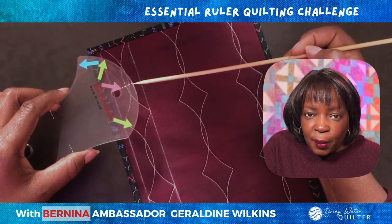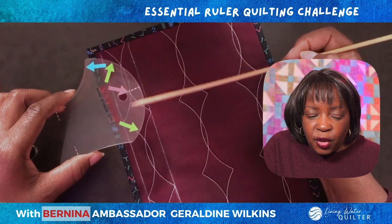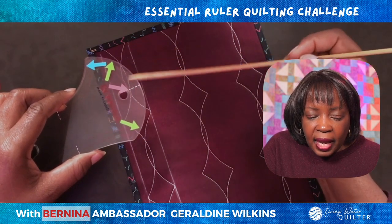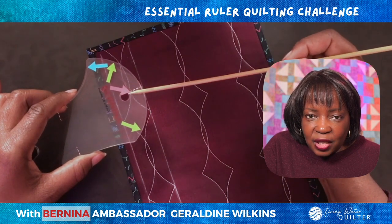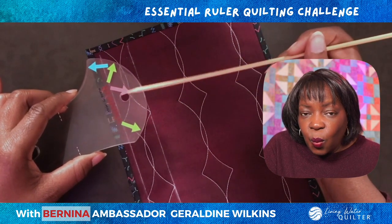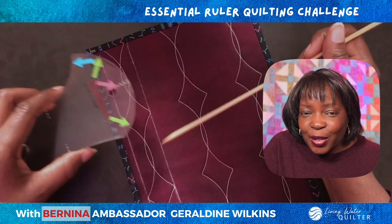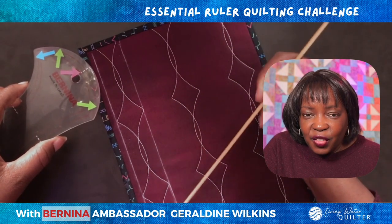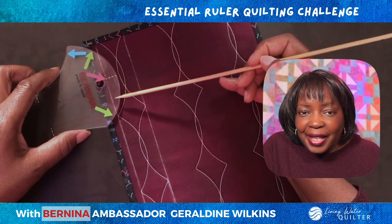There's the edge of the ruler. When we stitch from the edge of the ruler, we get a quarter inch distance. The ruler has two additional reference lines that mimic the curve of this side of the ruler. We want to use the second reference line — so the edge of the ruler, one reference line, and the second reference line. Sometimes the reference line can be hard to see depending on the color of the fabric. That's another reason why I like to use these repositionable arrows to help place the ruler consistently.